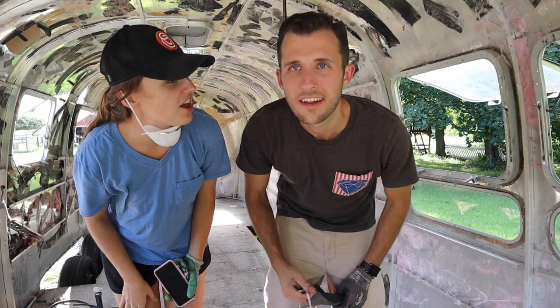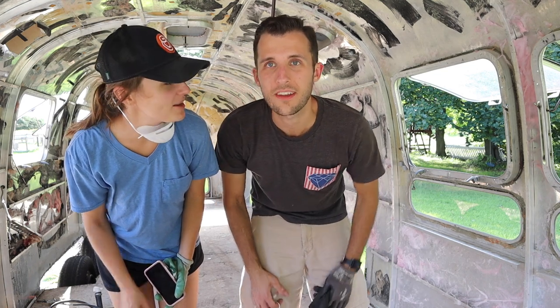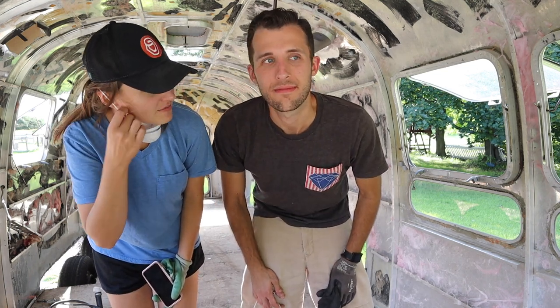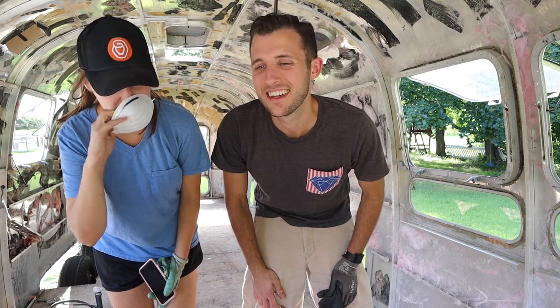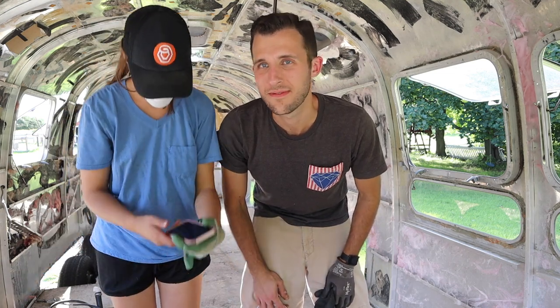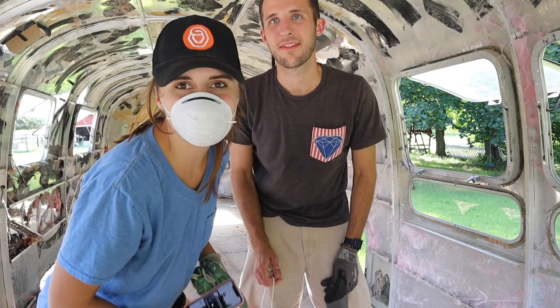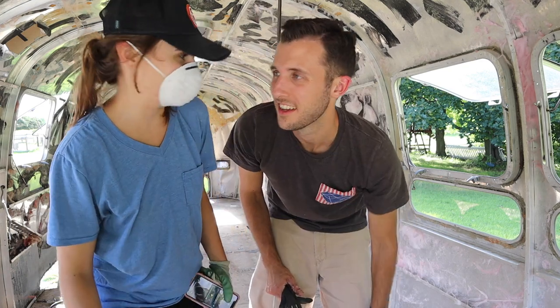I think we can call it a day. Close it all up — close her up, close the shop, close Sunny up as best as we can. I need the mask back on — those dust particles, man! Demo day complete. Pretty much — we don't really have anything else to demo. Not yet, not at the moment.